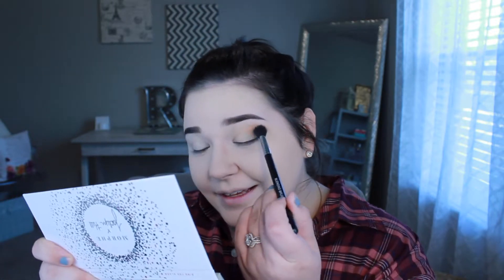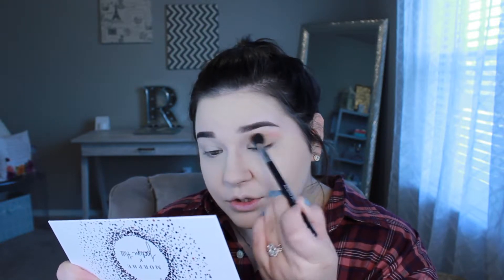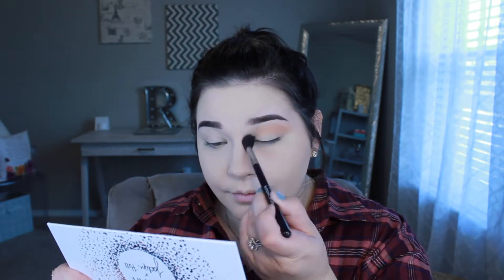A transition shade really helps make your makeup look blended and seamless so you don't have that super harsh line. I'm using little circular motions and windshield wiper motions to blend this out all over the crease from inner to outer corner.